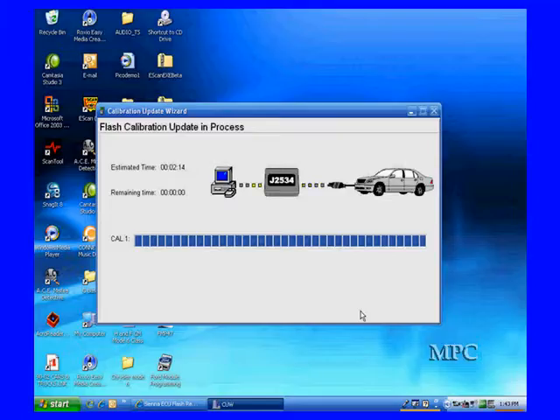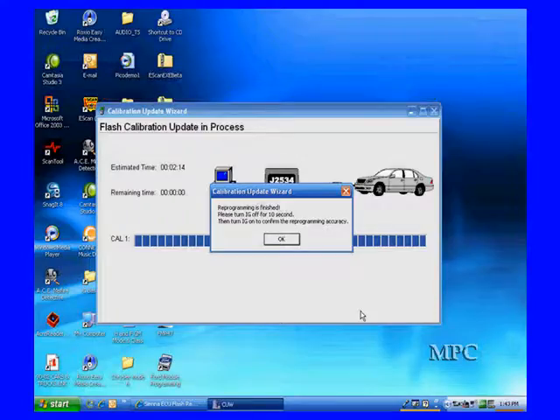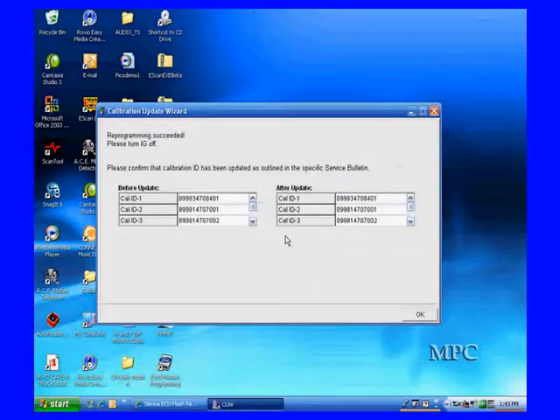We're going to let it run. When we finish, it will tell us we're all done — and we're done. We have done a live update on the screen for you; you've seen it done. We can now turn the switch off, follow the instructions, and verify the program. Now it's verified.